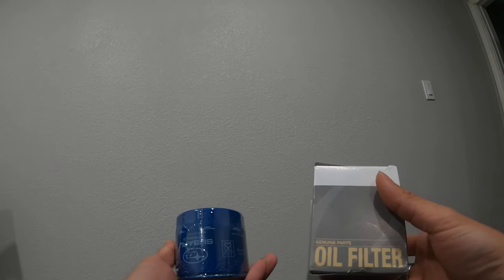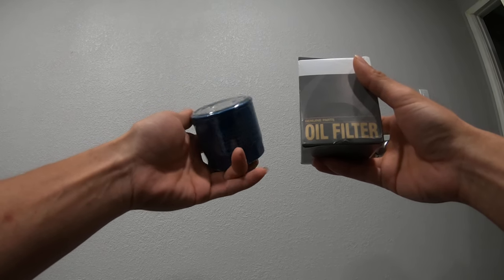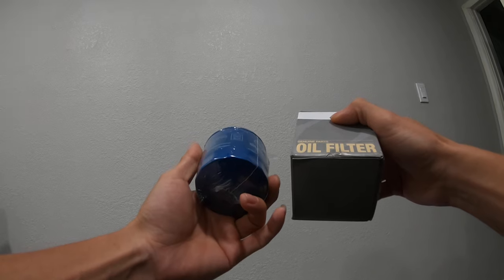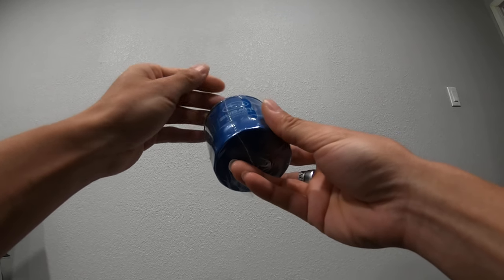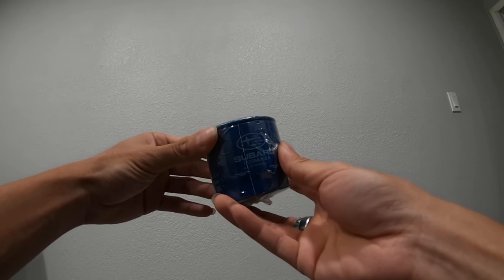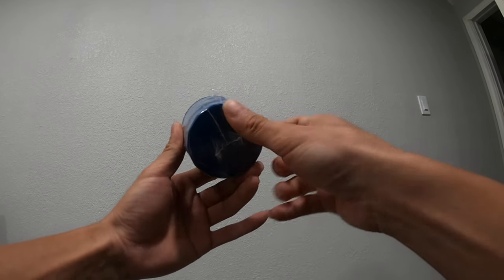Today I wanted to do a little video regarding Subaru oil filters — just to educate you guys on quality, usages, and information. Starting with the OEM Subaru filter, I know a lot of people have been using it without issues, and I have too, but I wanted to look at a couple of alternatives and dive a little deeper into effectiveness, longevity, materials, manufacturing, and so on.